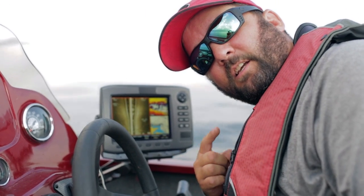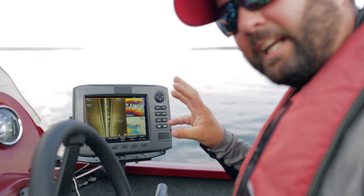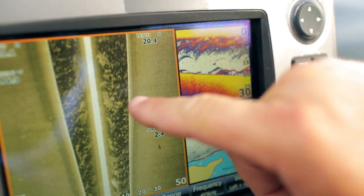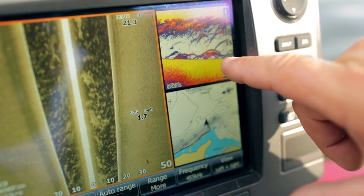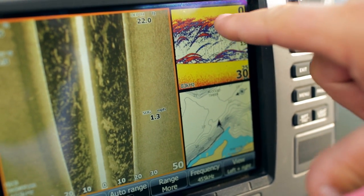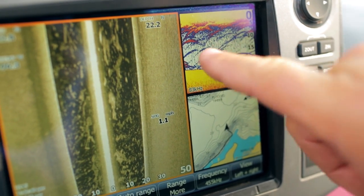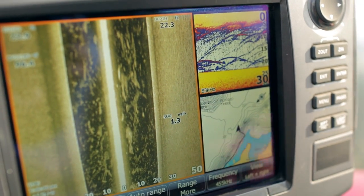Find the bait, and find the fish. That's the most bait I've seen anywhere I've been. Now the way you tell it's bait over fish — see how cloudy it is right here? Down here those are actual fish. If they're big fish, it's going to be three colors: yellow in the middle, orange, and then blue on the outside. But these are broken up on the lines — that means that's all bait. The arch is created by the cone as the object is going through the cone.